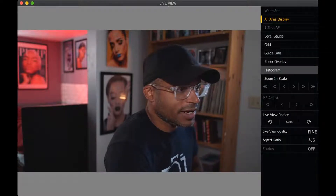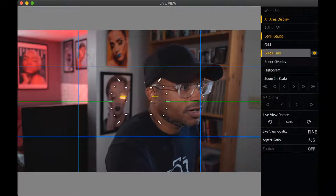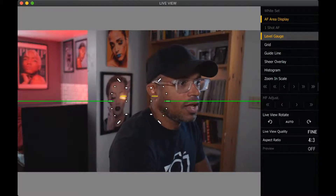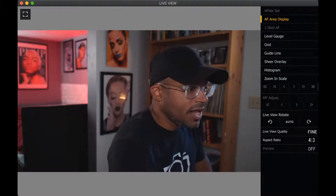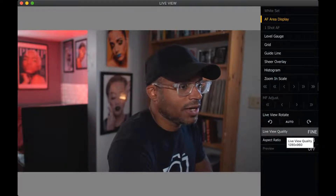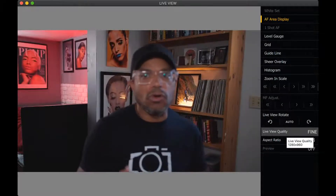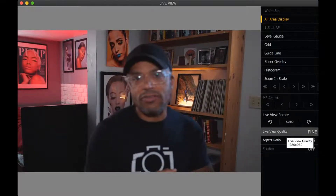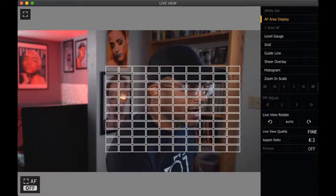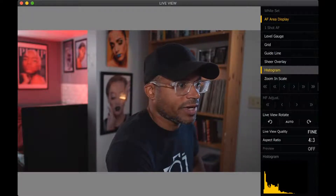With that said, it gives me the ability to change anything. I like this part — you can check your level gauge, which is always important. And then inside of it you can check the live view quality. I have it up as high as I can get it because I have a pretty good, reliable internet connection. You also have zoom and scale, and your histogram if you want.